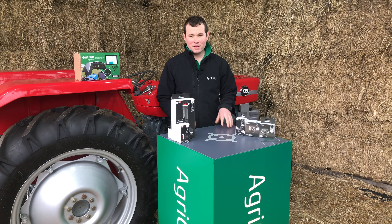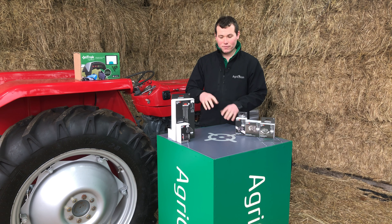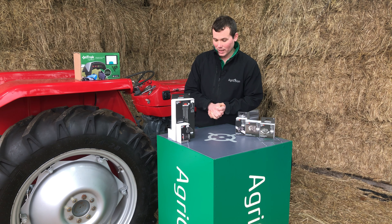Hi, I'm Adam from Agriscision. Thanks for watching this short video in our series about the OnTrack system. We're just going to take a quick look at the optional mounting system that we supply for tablets and phones, for mounting in or on the tractor or quad bike, or pretty much any other vehicle really.